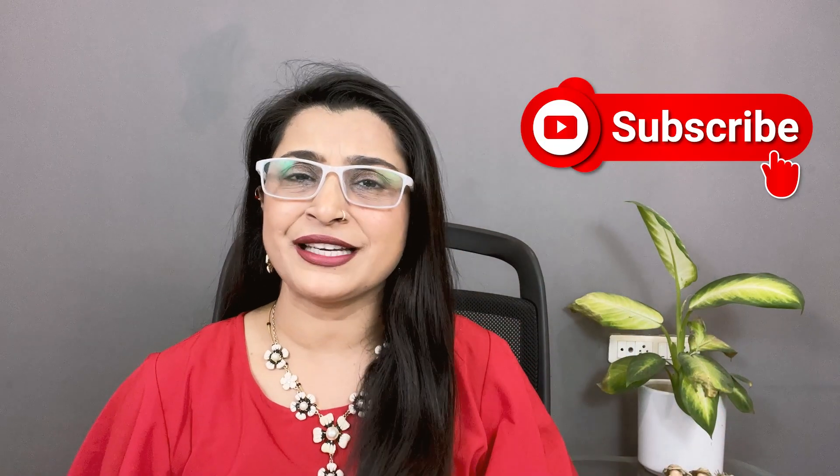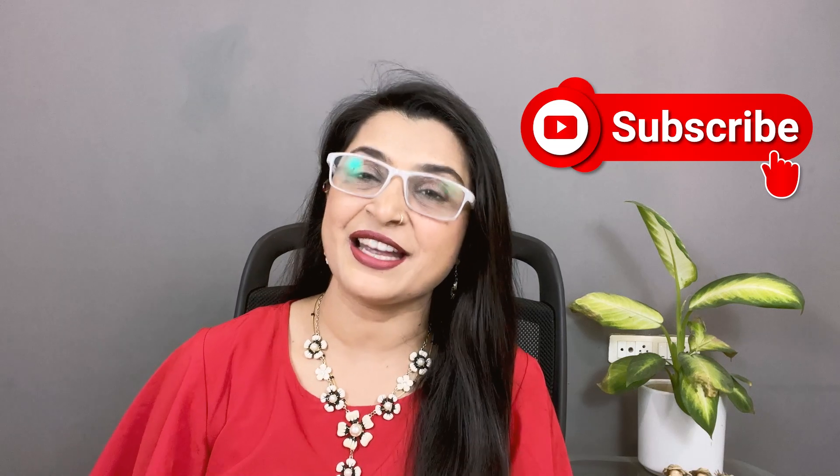This is our video for today. I hope you liked this video and found it informative. Please like this video, leave a comment, and if you haven't subscribed to the channel yet, do it quickly. I will come back with more great knowledge. Until then, bye-bye!